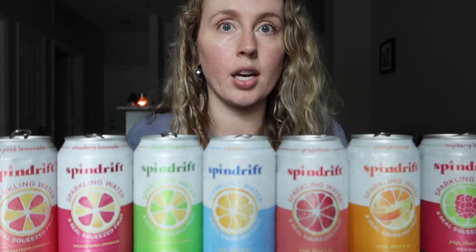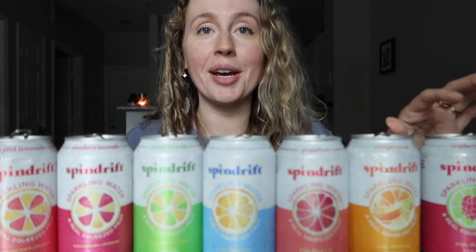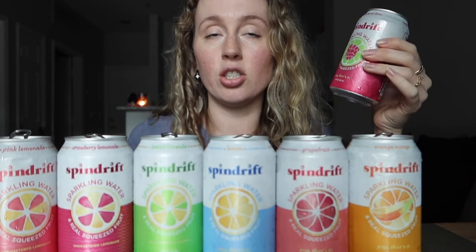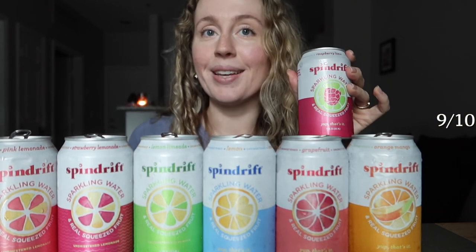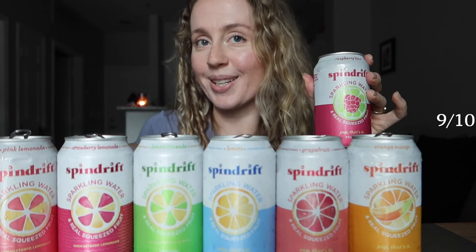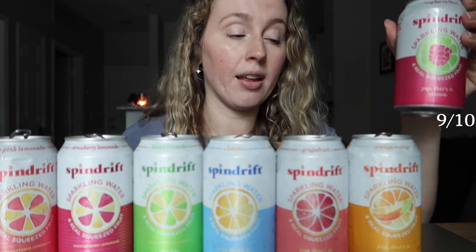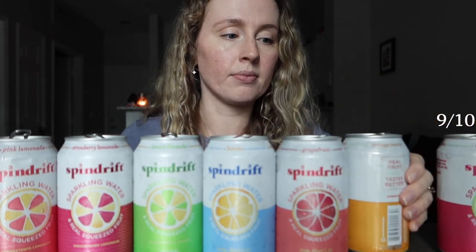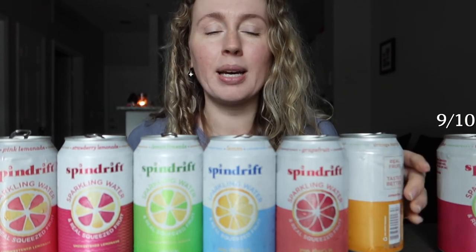Going back through all the flavors for final ratings. Raspberry lime — so good, I really don't have anything bad to say. If you like raspberry and lime, you're going to love this. It literally tastes like raspberry and lime juice. I'm giving it a nine out of ten. The only reason I'm docking a point is that I like the lemonade ones even better. Very fruity, very refreshing.